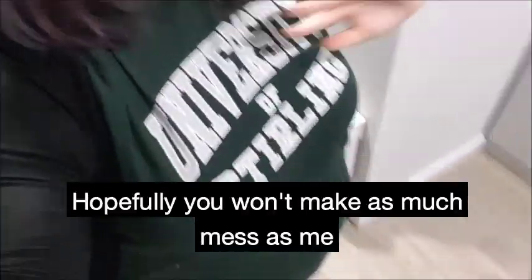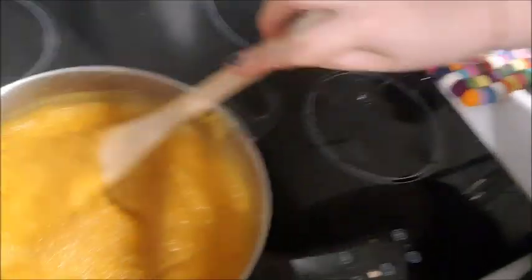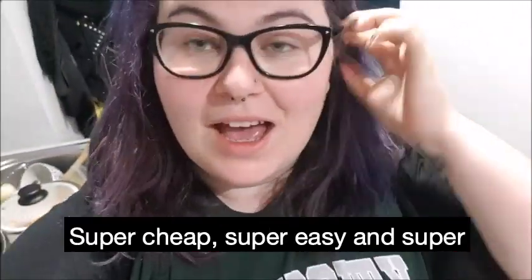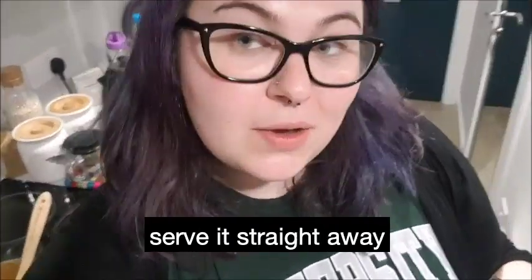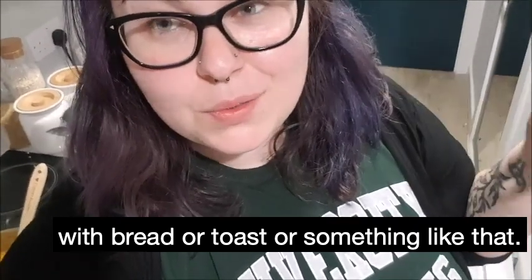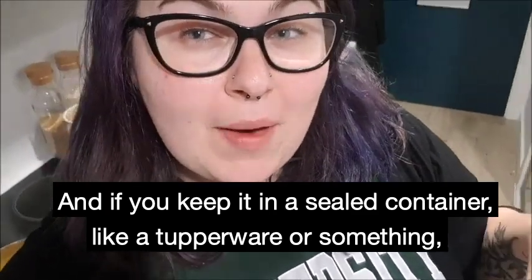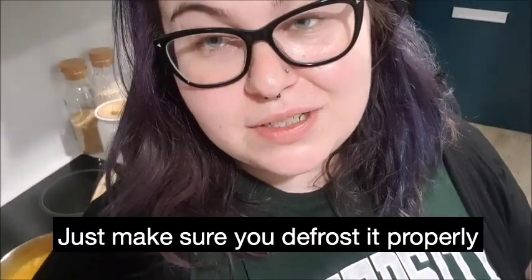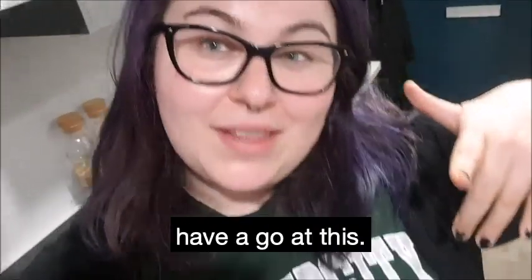Hopefully you won't make as much mess as me when you blend your soup! But there you have it — a really nice root vegetable soup. Super cheap, super easy, and super warming. You can serve it straight away with bread or toast or something like that. And if you keep it in a sealed container like a Tupperware in the fridge, it should keep for a couple of days. You can even freeze it — just make sure you defrost it properly before you eat it. Thank you very much for watching. Let me know if you're going to have a go at this. Bye!